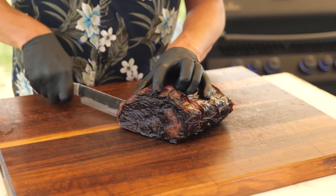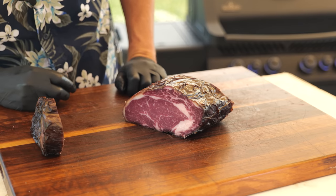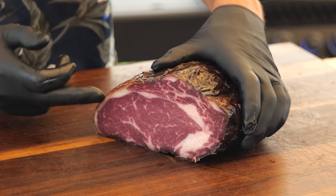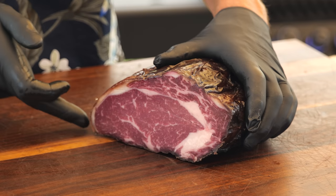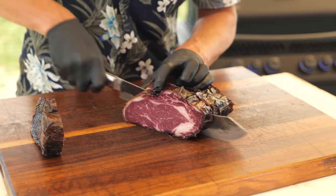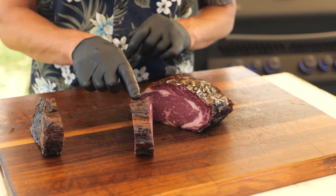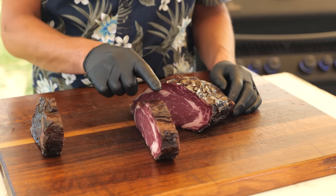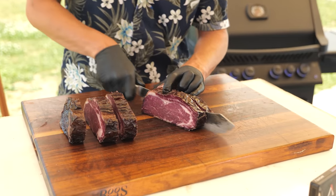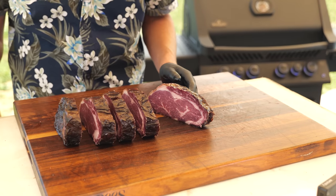Cutting through the Umai steak's pellicle is easy. Inside reveals a beautiful dark red color with great marbling — absolutely insane. There is very little pellicle on the outside, meaning very little waste. It's firmed up nicely, though a little less firm than the cabinet steak — still a little wiggle. But overall a great result, and because of that thin pellicle I can easily cut three to four steaks out of this with less waste than the cabinet version.